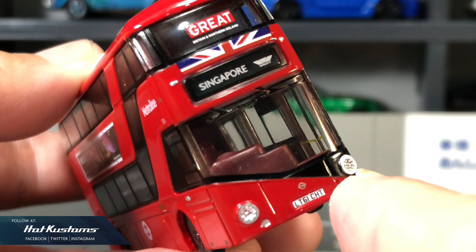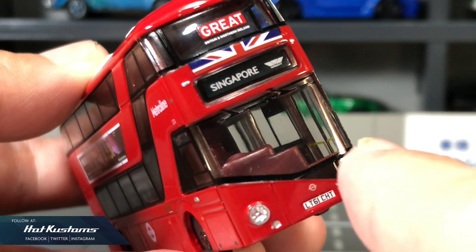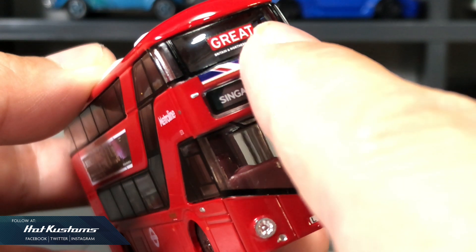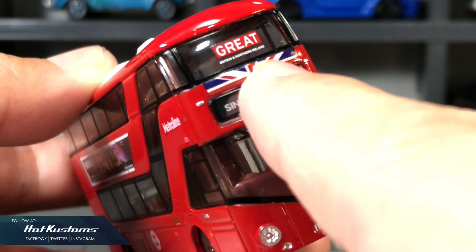The Roadmaster bus is pretty cool. What caught my attention are the headlights with plenty of detail. You can see the UK flag on the front of the bus, including the Singapore branding on the front as well.